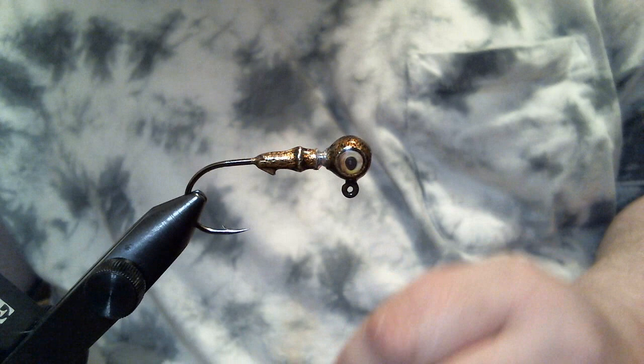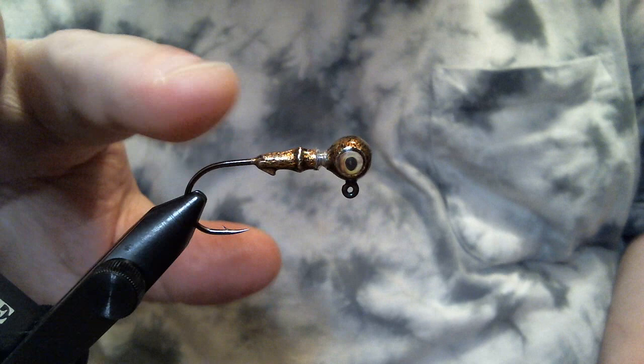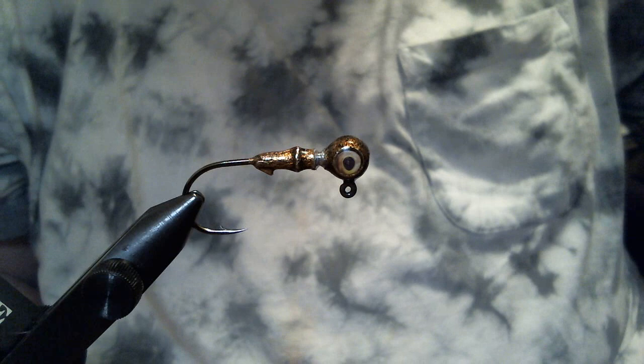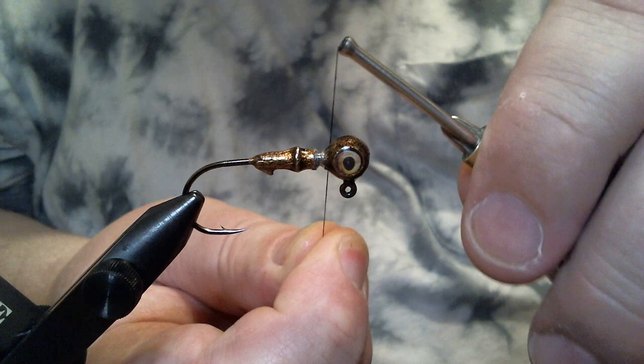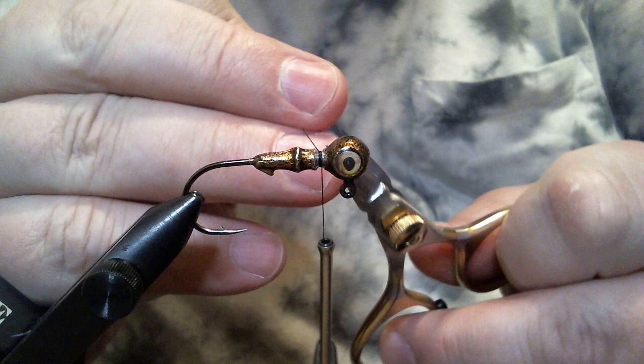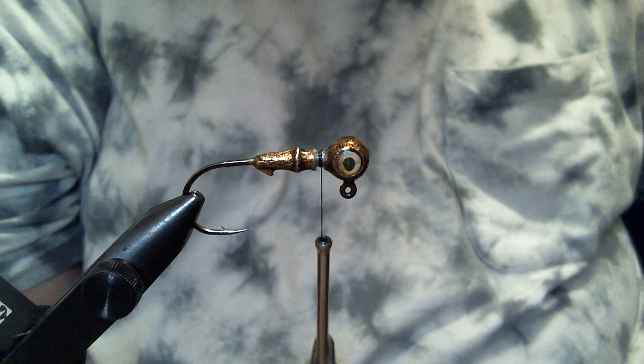It's perfect for this pattern I call 'Amber Alert,' which is just my version of Mango Magic. We're going to get started with some black 210 denier flat wax nylon thread, putting a small base right in that little groove — just a couple of wraps to keep it from coming undone when I put the skirt material in. This is really easy; it'll probably take me longer to explain than to actually tie.